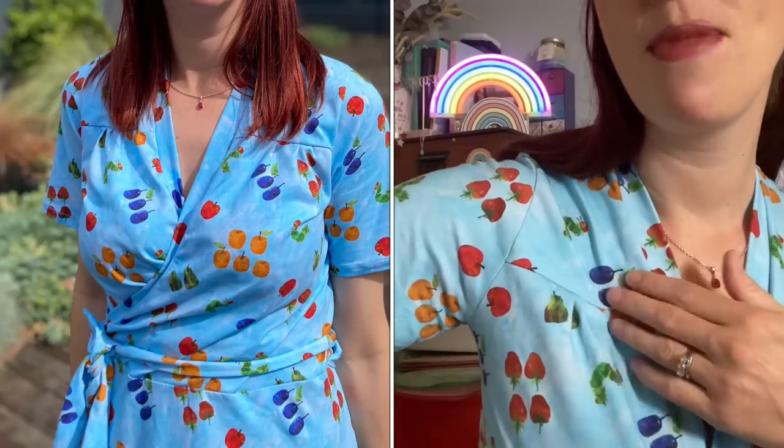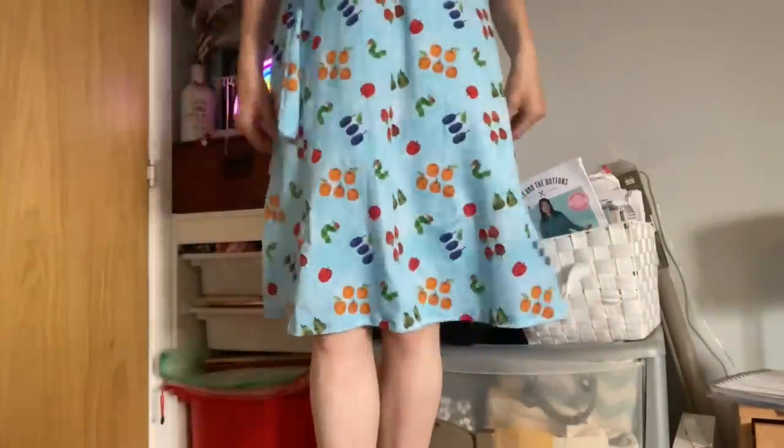I'll let you know what I'm wearing first before I dive in. I'm wearing the Friday Pattern Company Westcliff dress, which is a faux wrap jersey dress, in this amazing fabric from First Fabrics - it's got hungry caterpillars all over it with all of the fruit from the Very Hungry Caterpillar story. I've done the knee-length version. I love the Westcliff dress because it's like secret pajamas and it fits me really nicely.